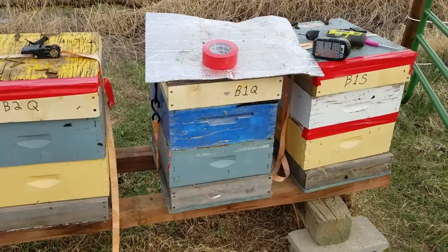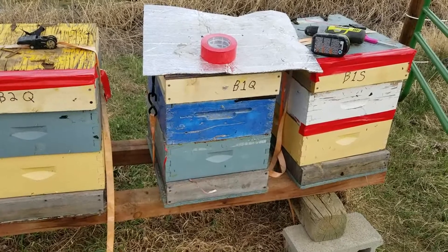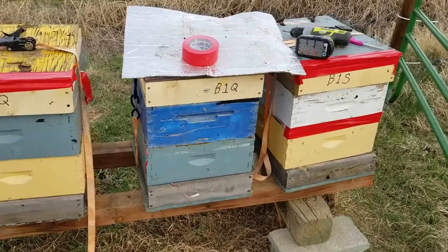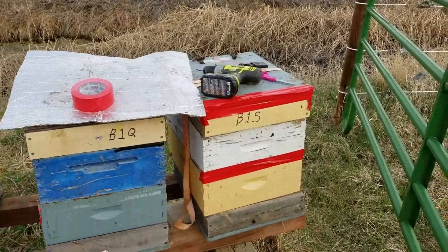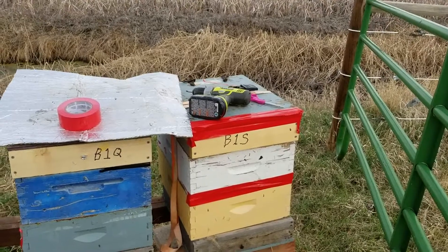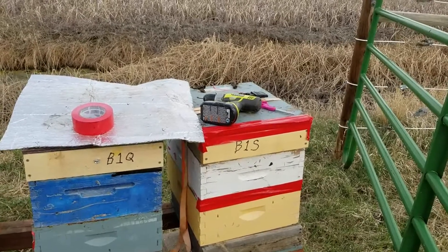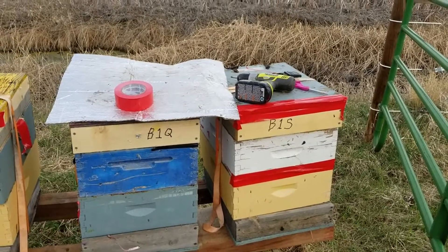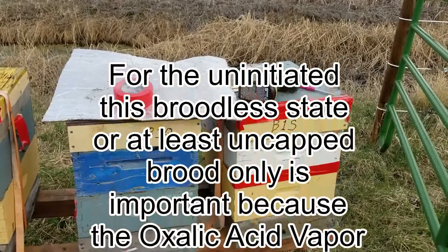What that means is that the splits that have the queen in them have no brood, and this is a perfect time — this brood break — for an oxalic acid treatment. That's what I'm going to do today. Later, once the splits make a queen, by that point there will be no brood in those boxes either, so those boxes will also be a perfect time for an oxalic acid treatment. By doing a split, I create a broodless state for each part of the split, just at different times.